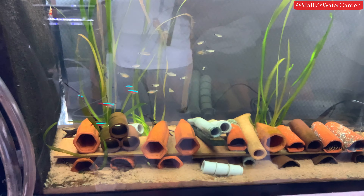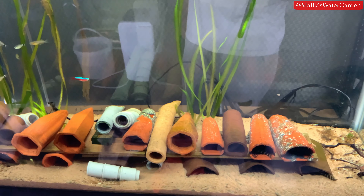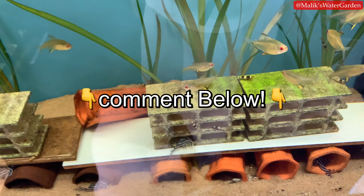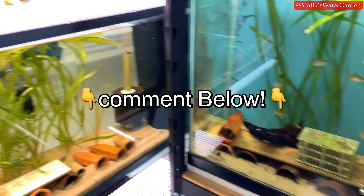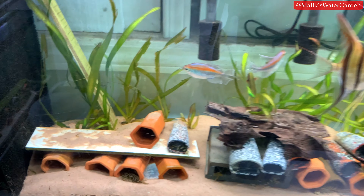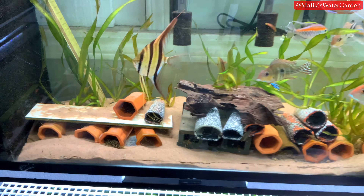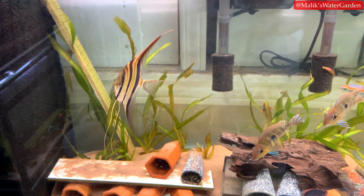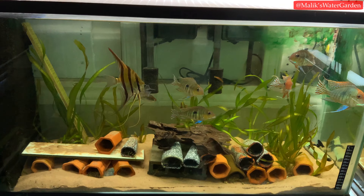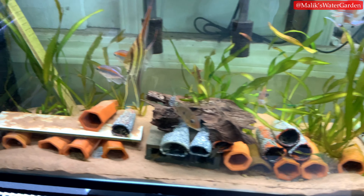There's a ton of fry in here. Also, I'm going to be selling some of my L134 leopard frog plecos — I have 30 of them and don't need that many, so I'll be selling about 20. Comment below if you're in the greater Toronto area and want to pick some up. These were all bred by Yon the Discus Man. There are also my ultimate angels — I'm getting more of those in the coming months, so stay tuned.